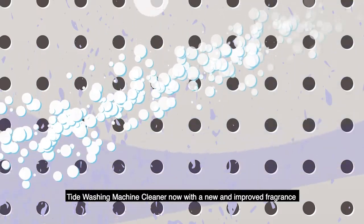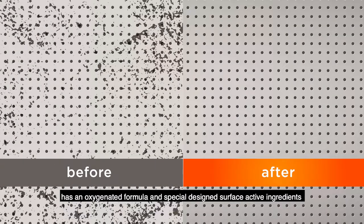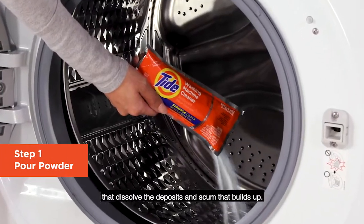Tide washing machine cleaner, now with a new and improved fragrance, has an oxygenated formula and specially designed surface active ingredients that dissolve the deposits and scum that builds up.